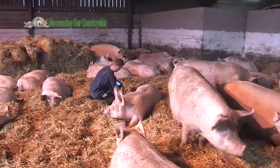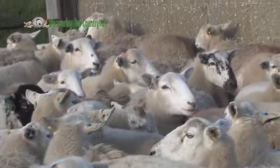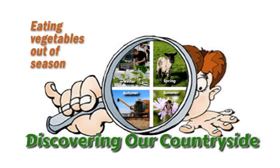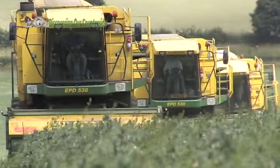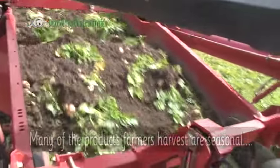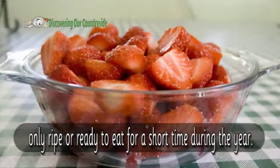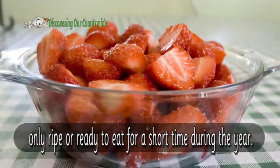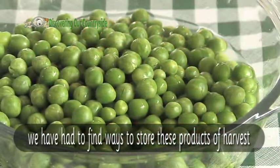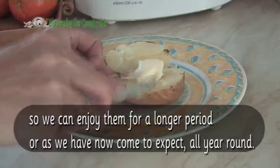We will follow these sheep and pigs through their pregnancy over the coming programmes. Many of the products of harvest are seasonal — they are only ripe or ready to eat for a short time during the year. So we've had to find ways to store these products of harvest so we can enjoy them for a longer period, or as we have now come to expect, all year round.